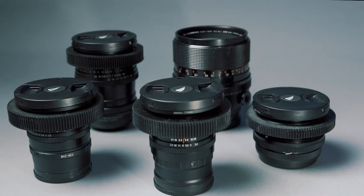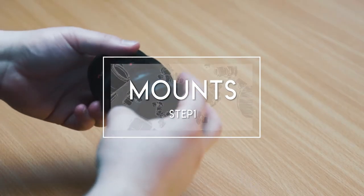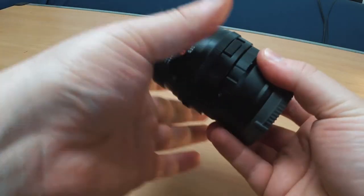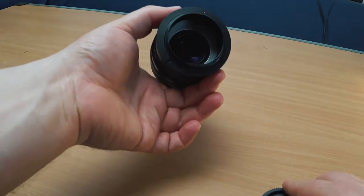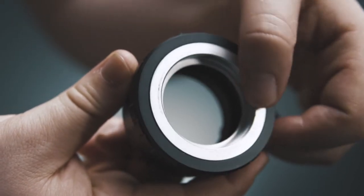Now let me explain how I made the cine version. First of all, I bought all the adapters I needed — Pentacon 6 to E-mount and M42 to E-mount. Keep an eye out for those turnable M42 adapters so you have full control over the positioning of your lens.